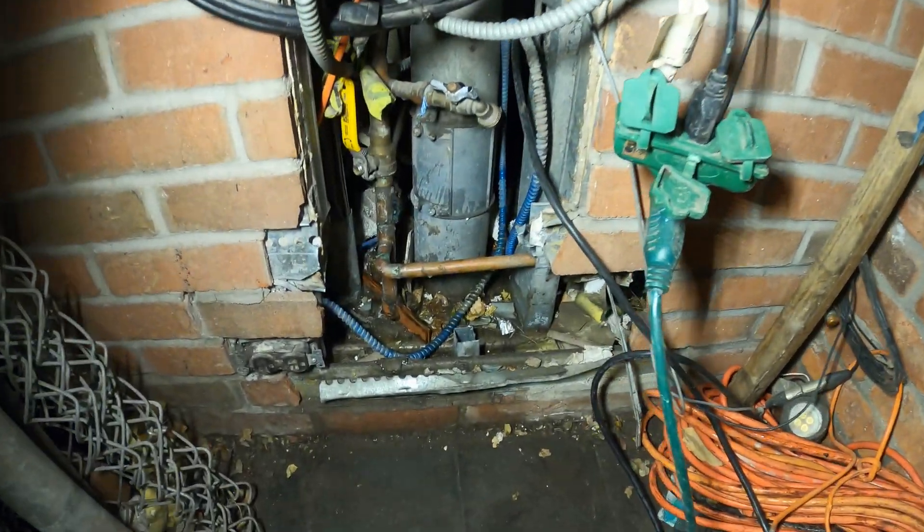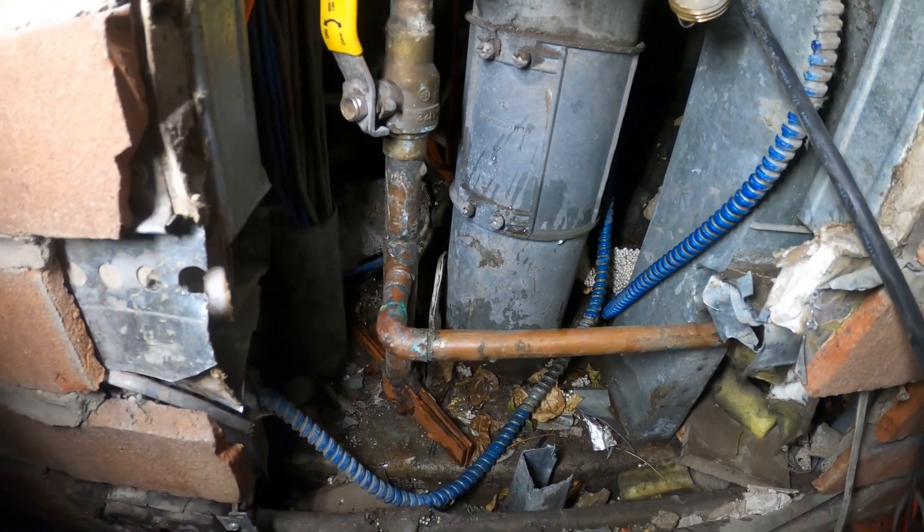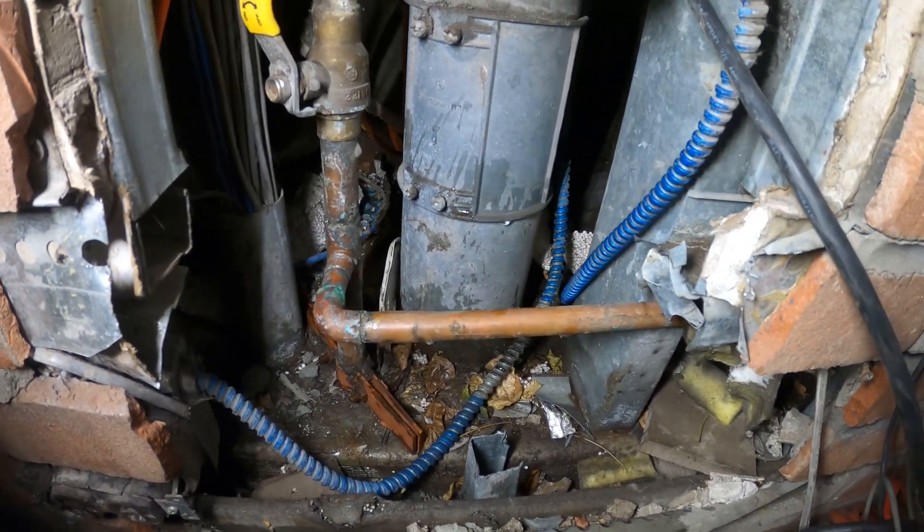Hello everyone and welcome to Jumper Man Tech where we specialize in H-Rack. We do everything DIY and today we just got an emergency service call for a leaking water pipe.